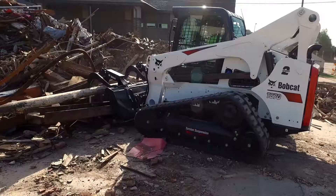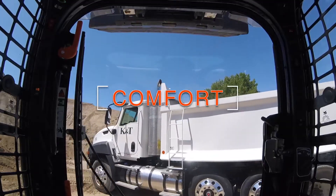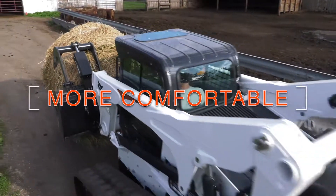There are many things you expect from your track loader: ruggedness, versatility, and even comfort, to name a few. So we set out to build a track loader that is more rugged, more versatile, and more comfortable.